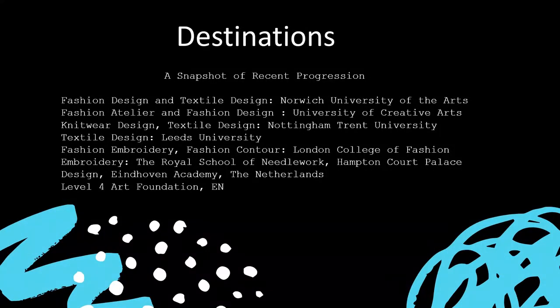Here's a little peek at some of the places our students head to after A levels. It's never too early to consider progression. There are a couple of excellent degrees locally at Norwich University of the Arts: textile design and fashion design, and they also offer a fashion promotion course. There's also the option to stay on at East Norfolk and complete our Level 4 Art Foundation course, which is the equivalent of a first year degree.